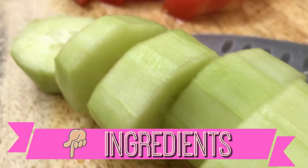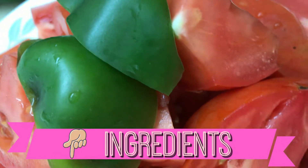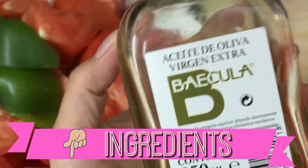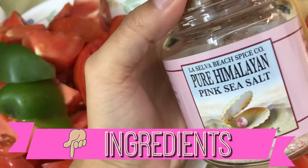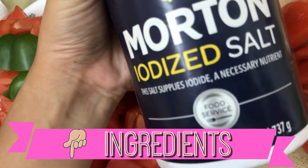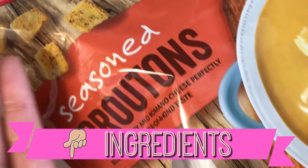You will need cucumber, tomato, green pepper, olive oil, vinegar, Himalayan salt or the regular one, garlic, and croutons or pita chips.